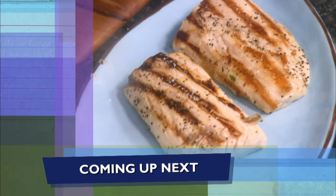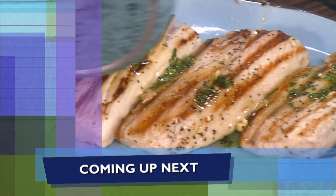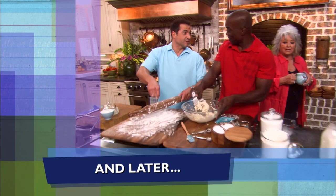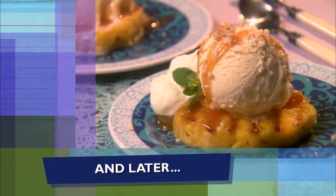Coming up next, Bobby grills the fish and I cover it in a zesty basil butter — the zesty basil butter is what makes it. And later, Bobby's friend Coach Carter is going to lend a hand to our grilled pineapple sundaes with shortcake topping, y'all.